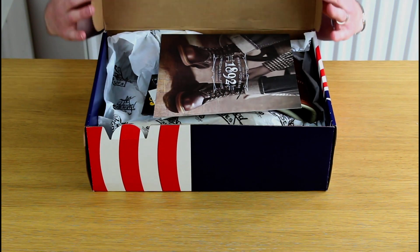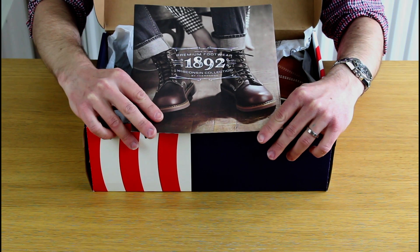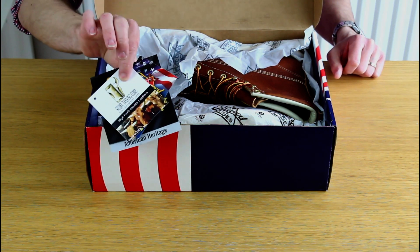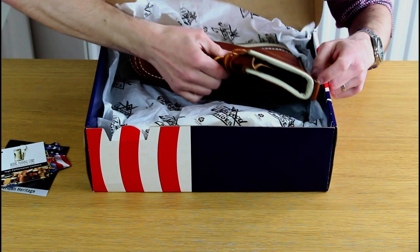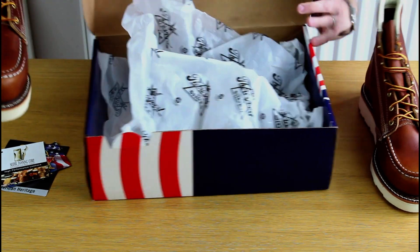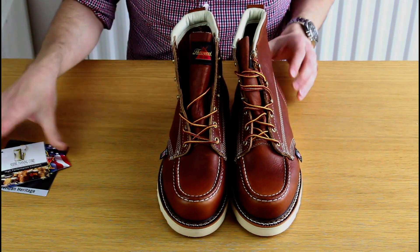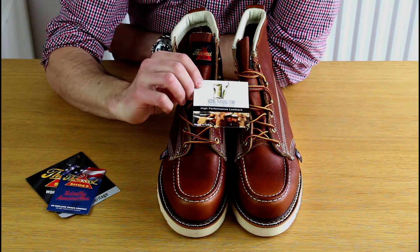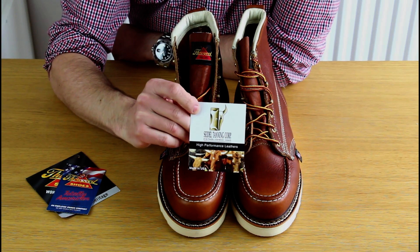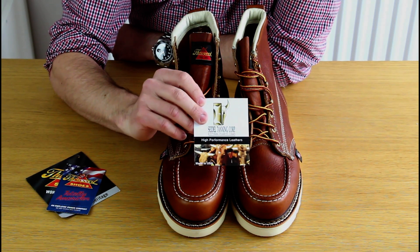In the box you've got the catalogue, a little information about their other products, and a few hang tags. One hang tag is from the tanning company they use — American-sourced leather from a single tanning company — so the quality and consistency is something they have real control over.